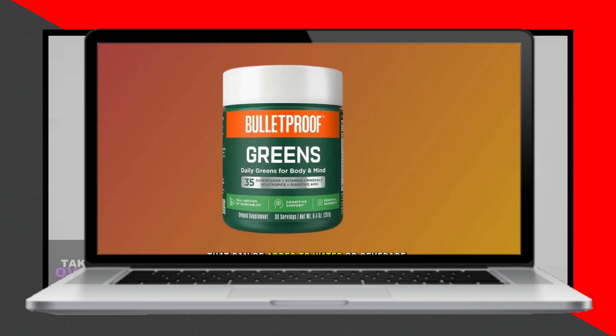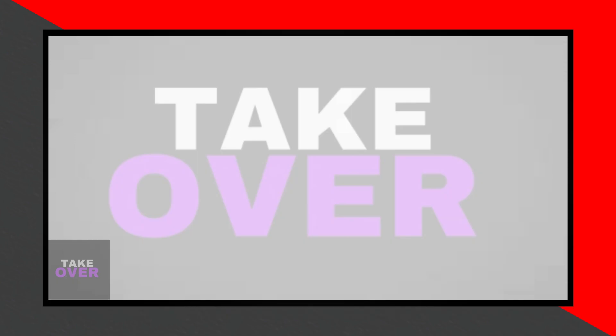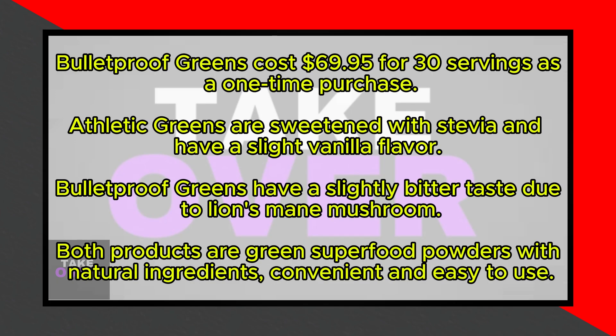Do these products have any similarities? Yes. Both Bulletproof Greens and Athletic Greens are green superfood powders made from natural ingredients and containing numerous nutrients. They are both convenient and easy to use, coming in powder form that can be added to water or other beverages.